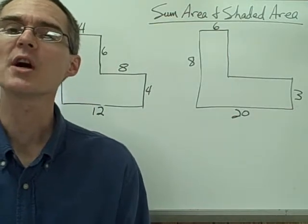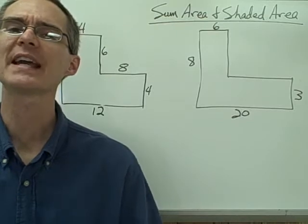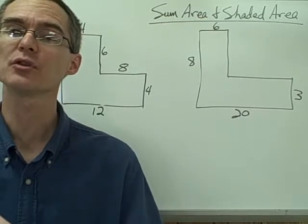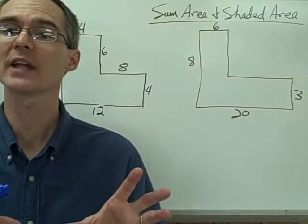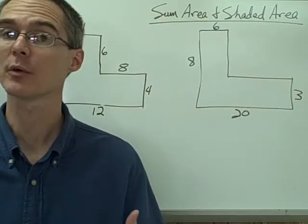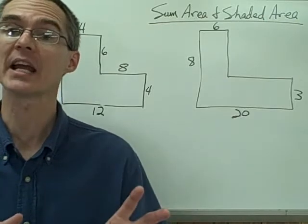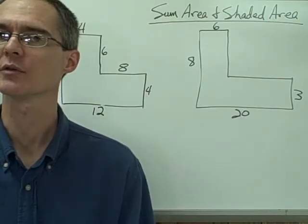This video is on sum area and shaded area. Sum area means finding the area of a figure where we have to find two or more individual areas and then add them together to find the total area we're looking for. Shaded area problems involve subtracting areas in order to find the area we're looking for.